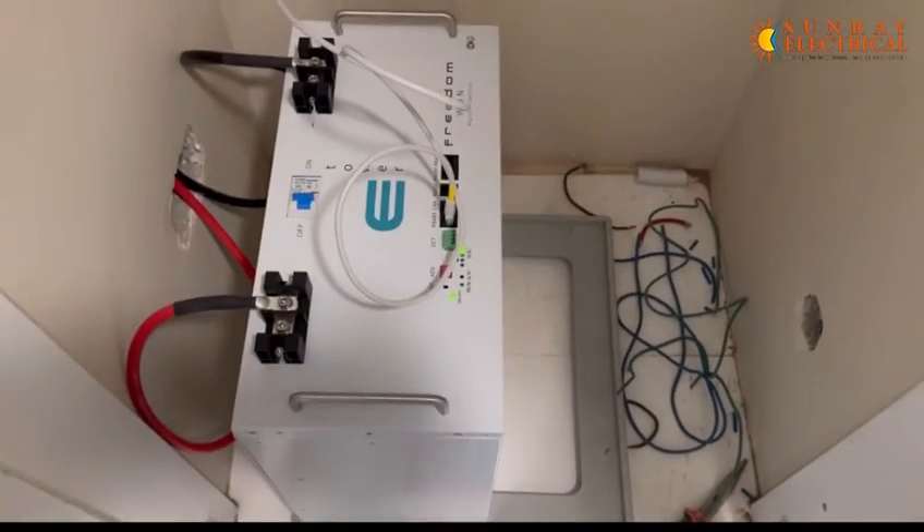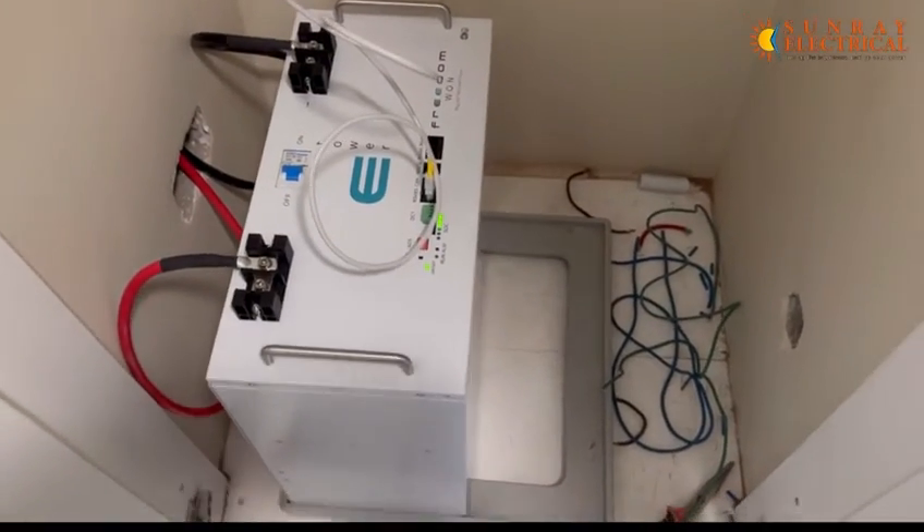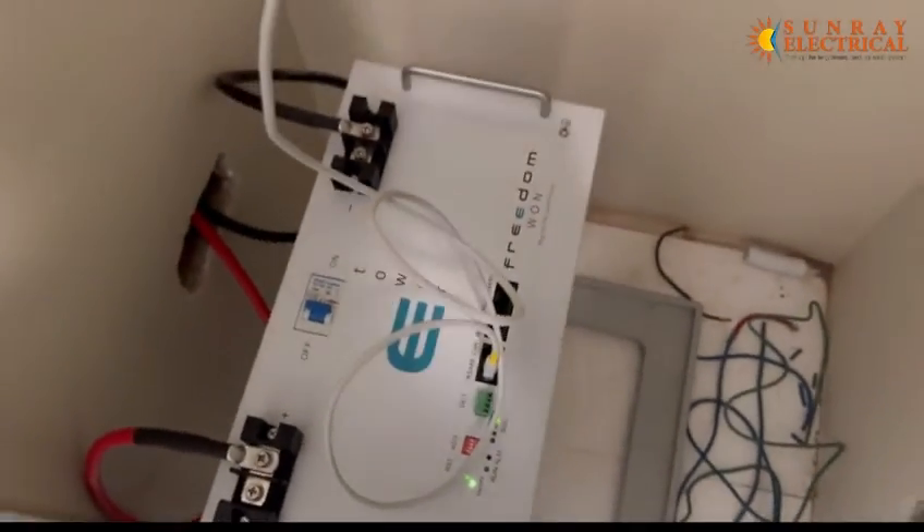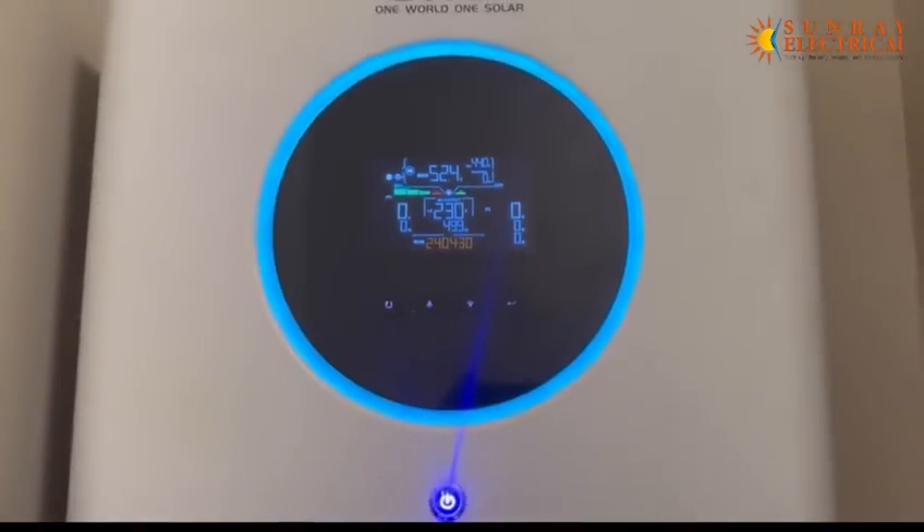Good day guys, today we're back again doing a demo between the Freedom One lithium battery and the Axpert Invader connection protocol. Let's start with our battery.